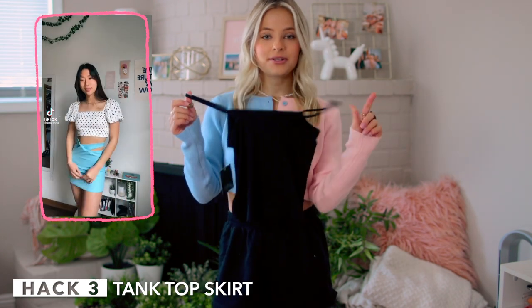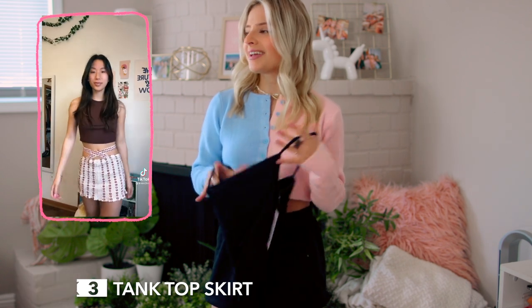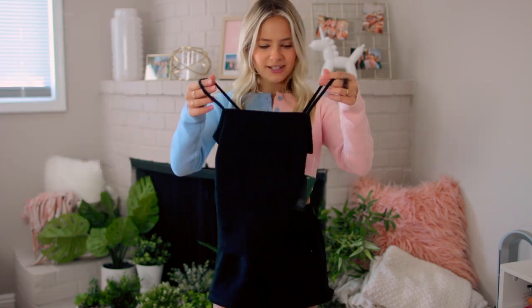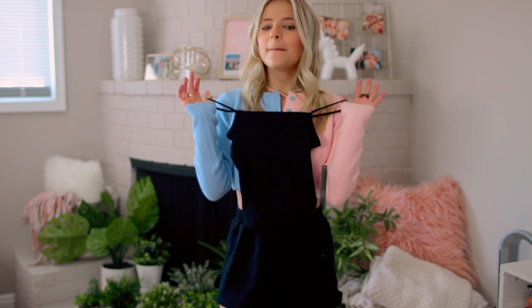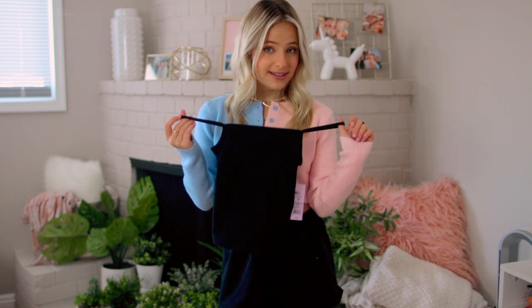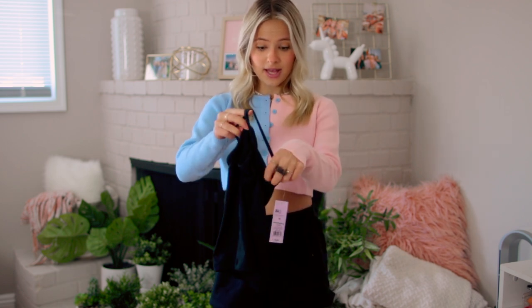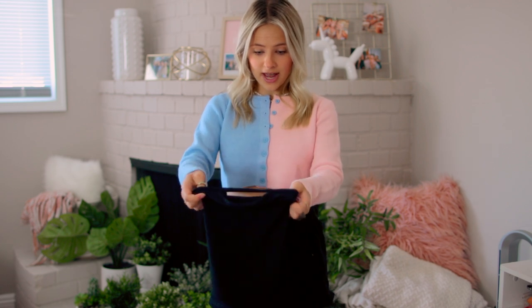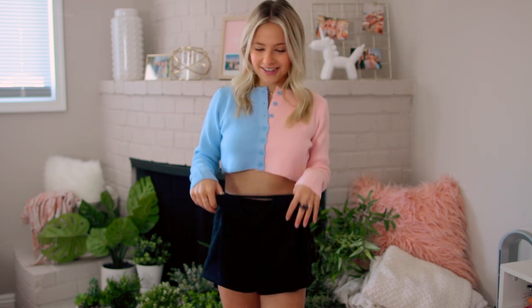Next up we're doing another tank top hack — basically turning this tank top into a skirt. I actually bought this tank top for this video because I don't have any plain tank tops. I guess I kind of undercut the purpose of this hack because you're supposed to repurpose something you already have, but we're still gonna try it. Basically you have your tank top like this, you cross the straps and grab them on each side — you're stepping through this.